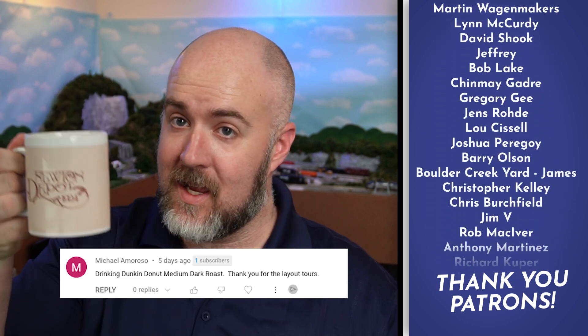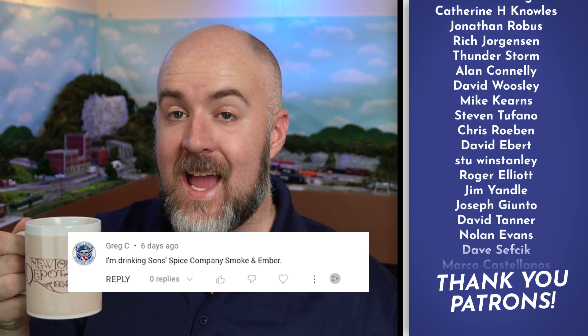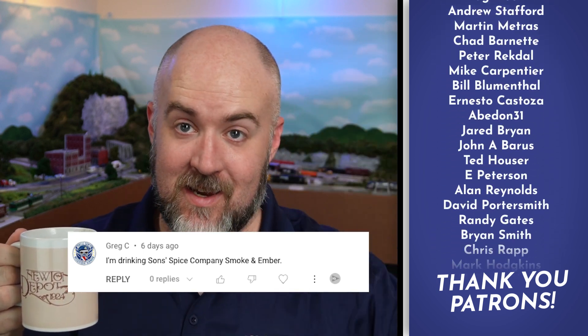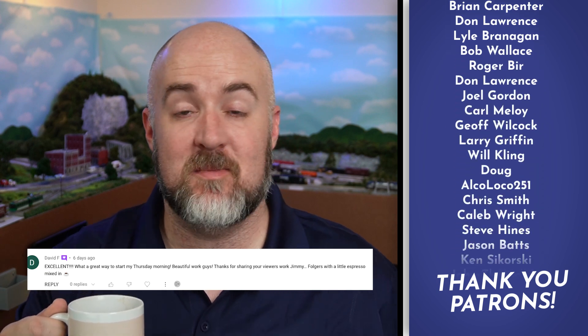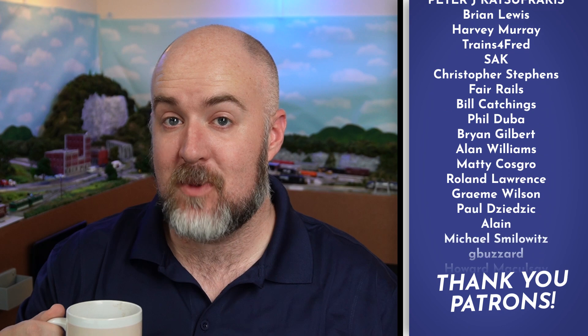Just drinking some more store brand coffee today. I can't get enough of it. If you want to tell me what kind of coffee you're drinking and have it featured just like these guys right here, you can leave that in the comments below. Also, this is the monthly Q&A, so you can leave questions for me to answer next month in the comments below as well. Cheers, guys.